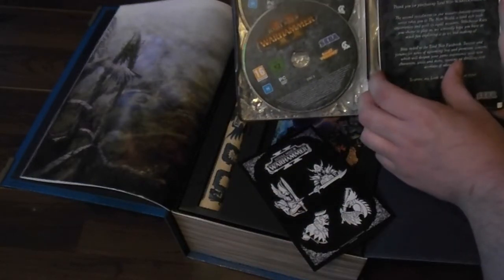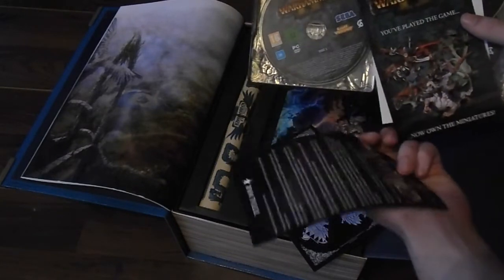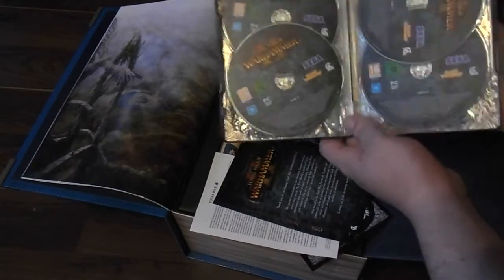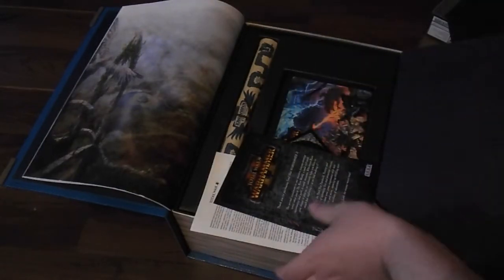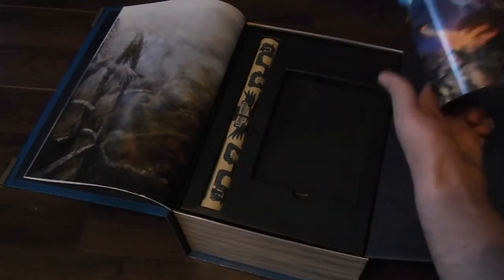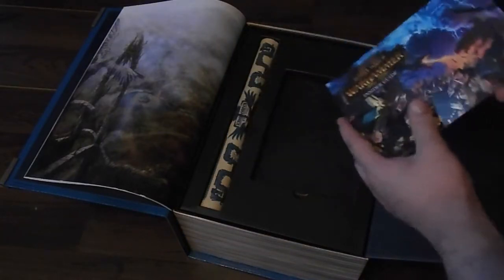Thank you for purchasing Total War Warhammer 2, etc. And we got four discs on the inside. Let's see what else we got, though. We got the insider's guide, which is all sorts of little tips and tricks if you haven't played a Total War game before.